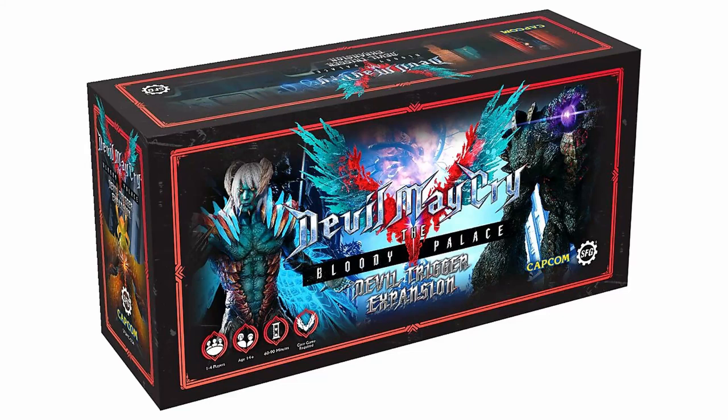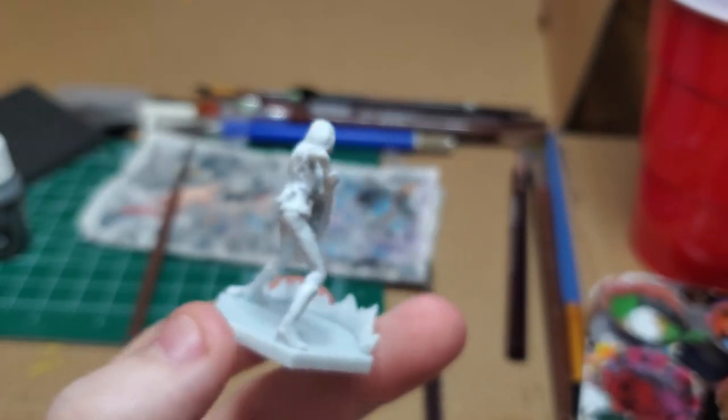Hello, I'm River, and welcome to my Devil May Cry The Bloody Palace paint series. Today, I'll be working on Devil Trigger Trish.